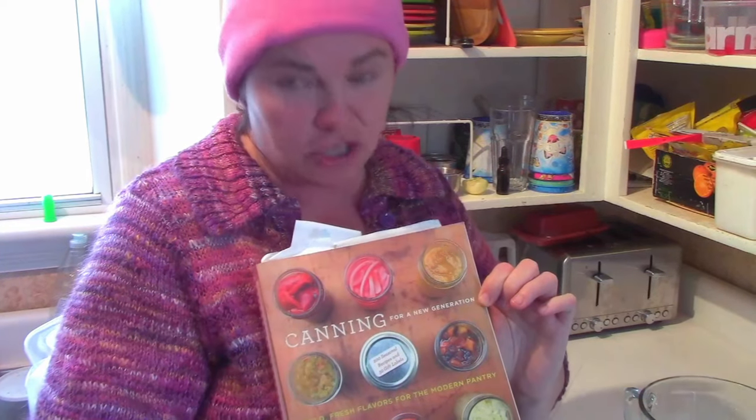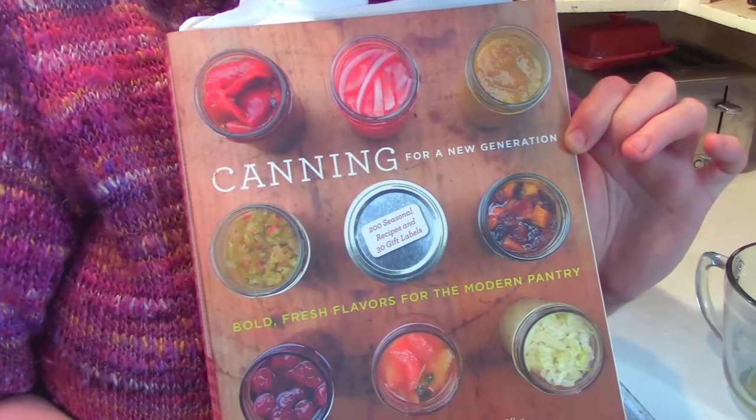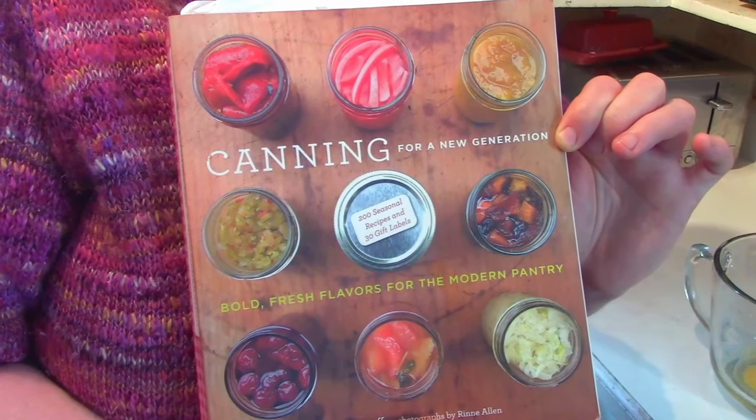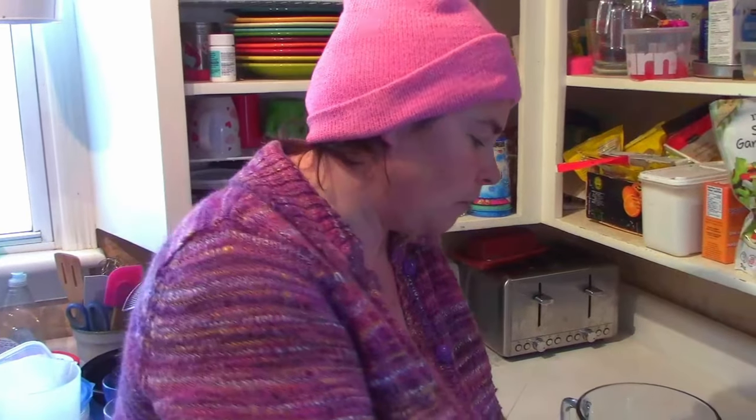While the squash is roasting we're going to move ahead with our Italian crepes. I wanted to mention this recipe comes from one of my favorite books — I've had it for many years. It has really great unique canning recipes as well as dinner recipes for using what you've canned. We need to make the crepe batter and let it sit for 30 minutes, which is why we're doing this while the squash is roasting.